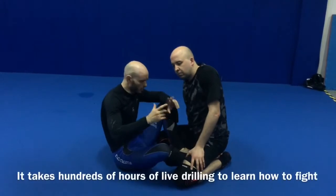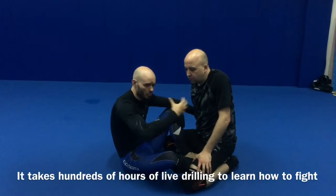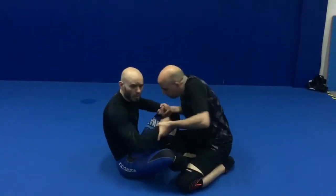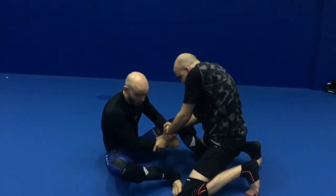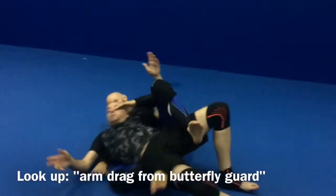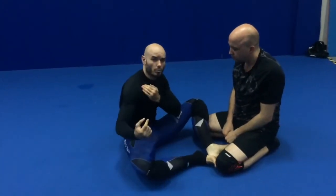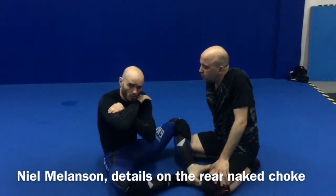My overall advice, again: take a jiu-jitsu class and learn everything you can about the guard. Spend a lot of time drilling this position against resistance — if Nils is resisting me, if he's driving into me, if he's trying to keep me on the floor. Another great option is an arm drag: I can take his back and strangle him, either with one arm or two. If you want to learn that one-arm variation, look up Neil Melanson's details on the rear naked choke.